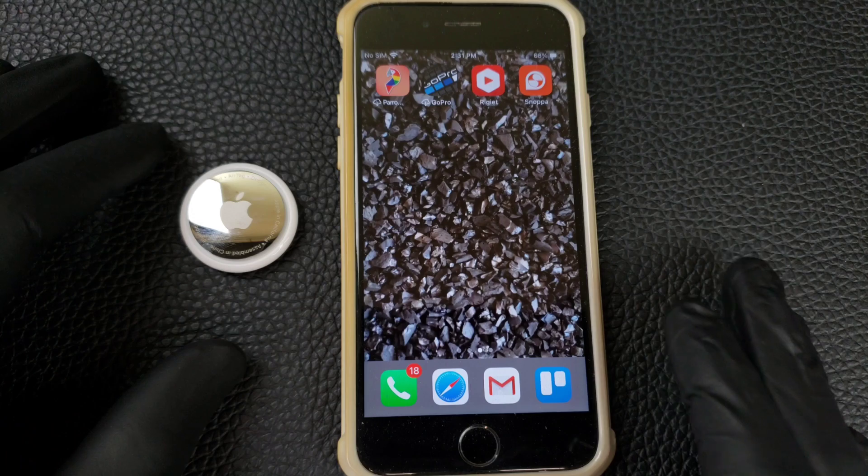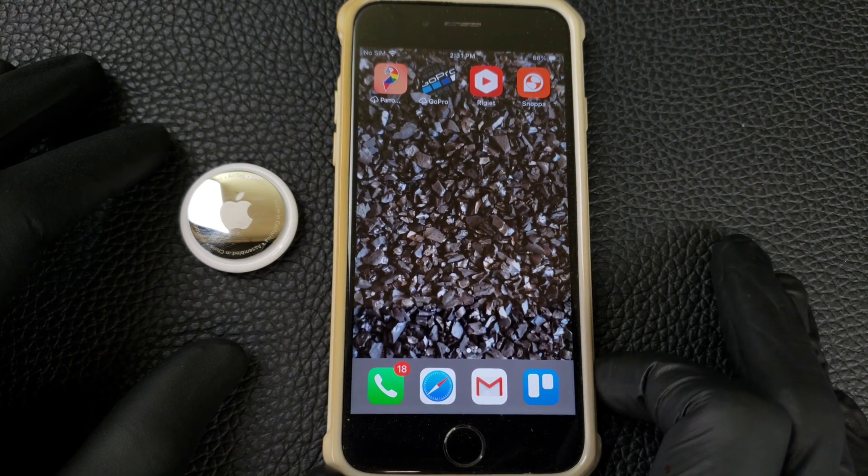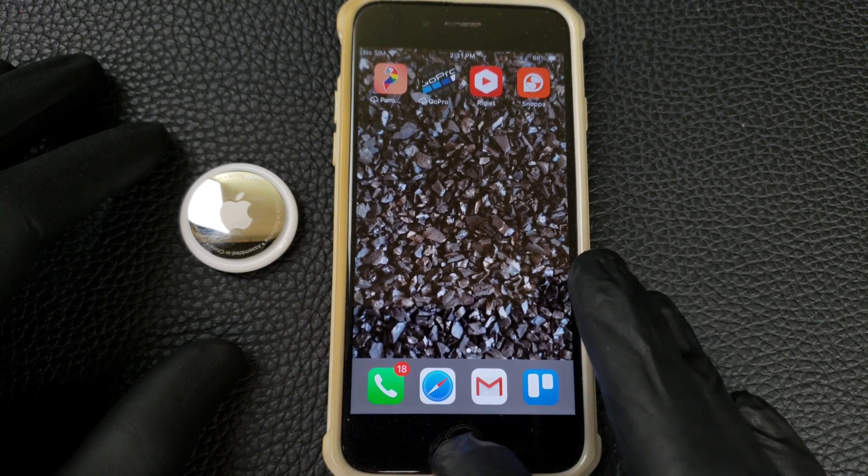I have not seen on the Apple website that they show you how to do it on an older phone. They basically want everyone to upgrade to newer phones.